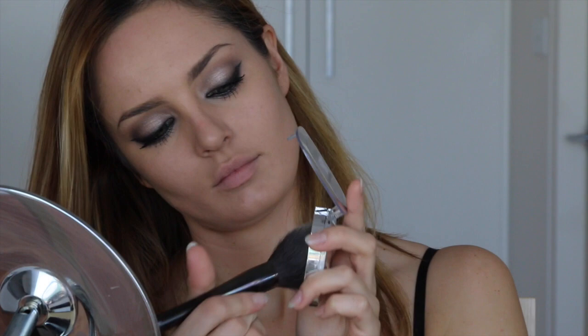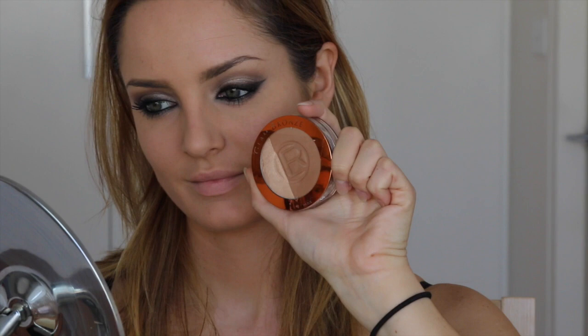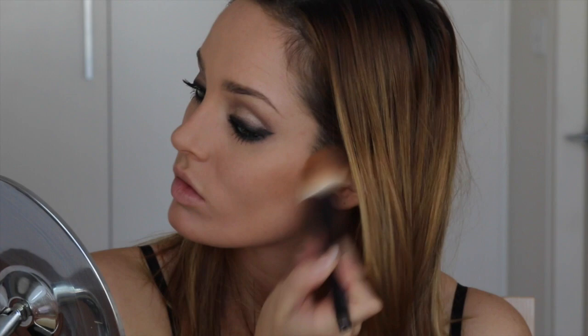Now that I've done my concealer, I can set the rest of my face with the True Match powder in color N4, matching my foundation. This gives a really great finish to the skin. Then the bronzer is Blonde Harmony from Glam Bronze — I'm using the bronzing side, though it also has a little highlighter. I'm trying to sculpt this time, so applying it under the cheekbones. It looked like she had a bit of contouring there, so that's what I tried to do.